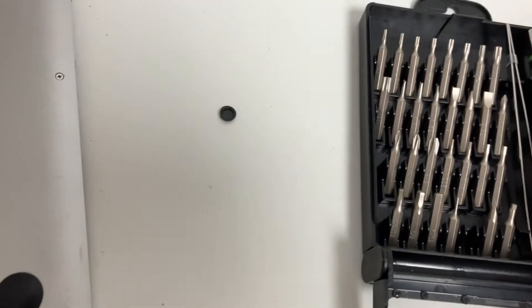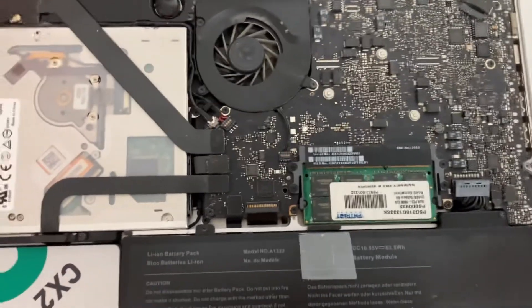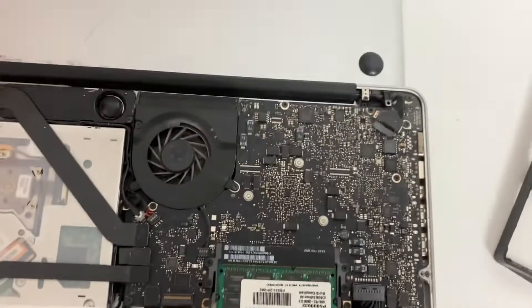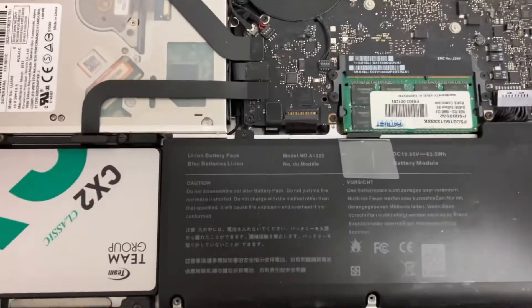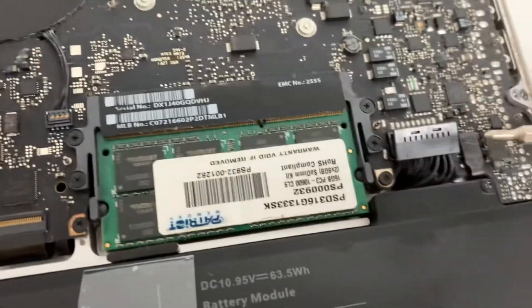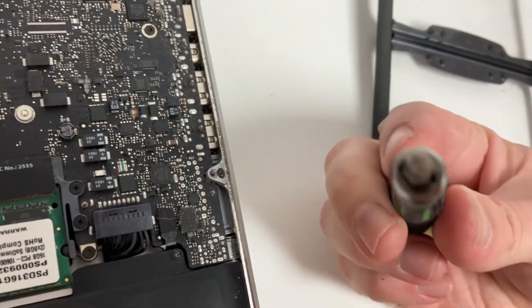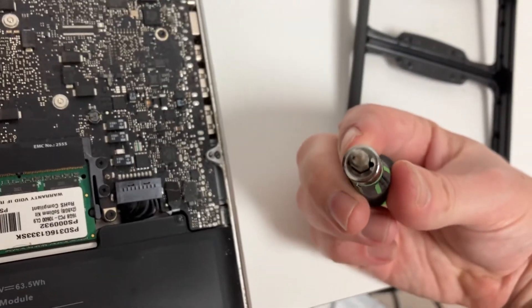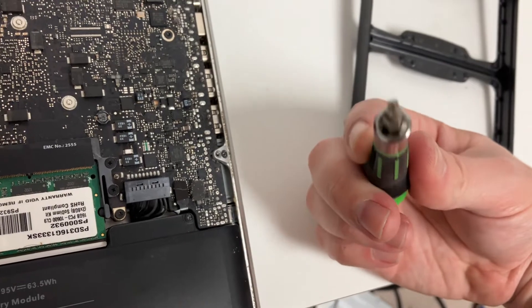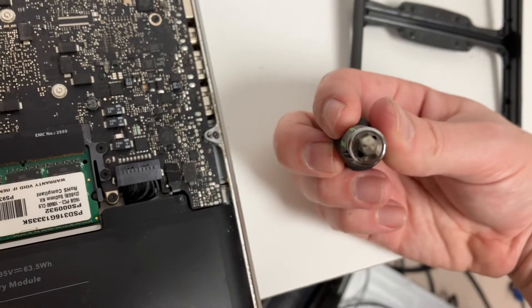If you want to work on a MacBook Pro, the battery — this one is bulging, which is why I need to remove it — uses tri-wing bits. So I put the tri-wing bit on there. Just so you know, I haven't changed it out. You can kind of see the three indentations. These screws are already a little stripped.